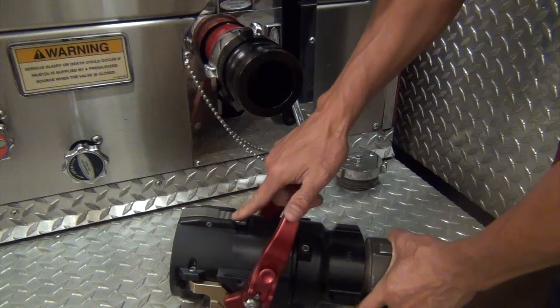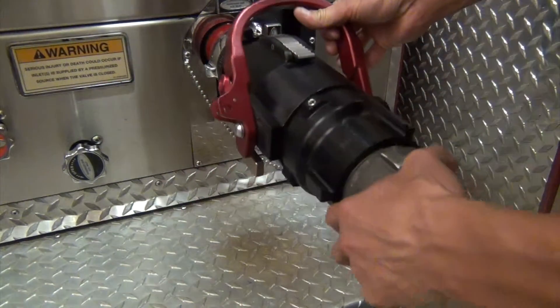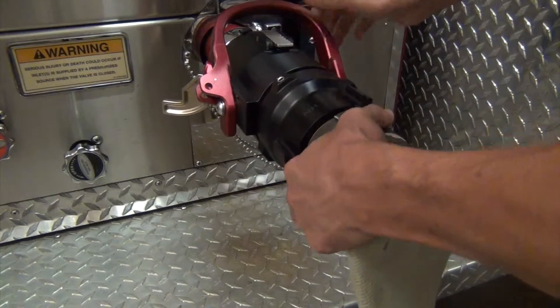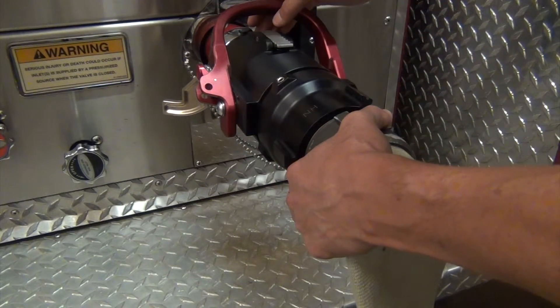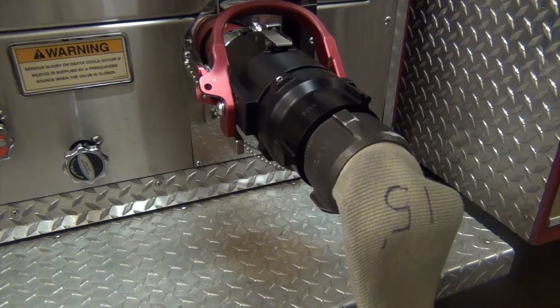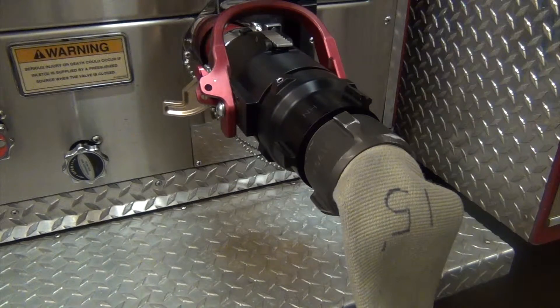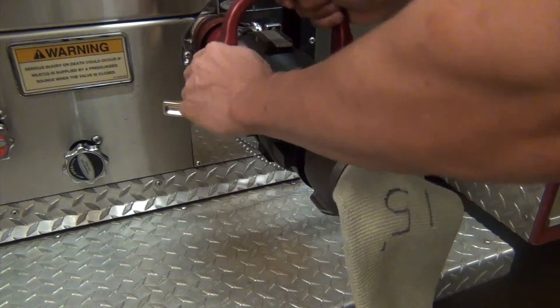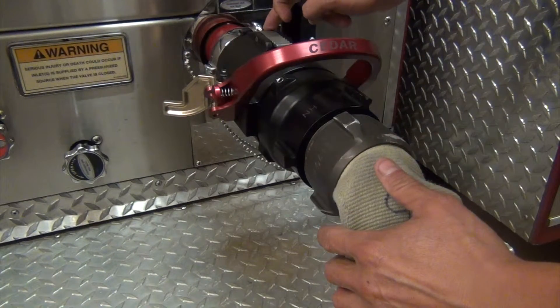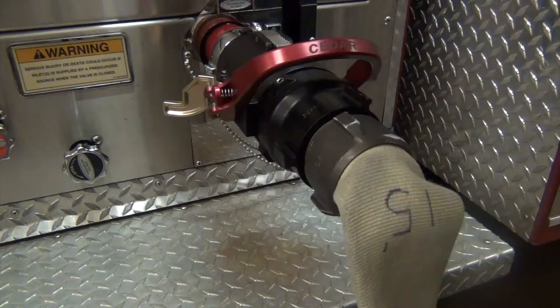This is your safety catch. It has three main functions. First, when you go to attach this, it connects to your intake adapter — you can go hands free and close your cams. If for some reason you forget to close your cams and you open this valve, you're attached with the safety catch to the intake adapter and it's not going to come off on you.